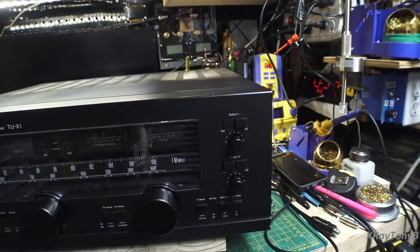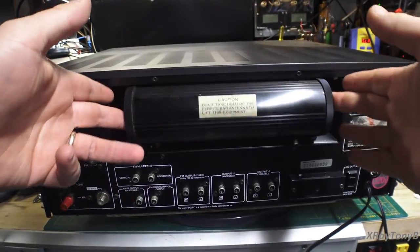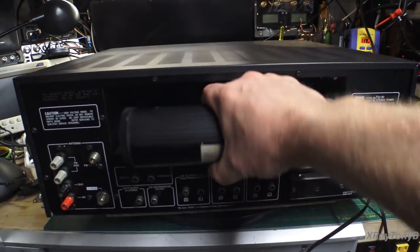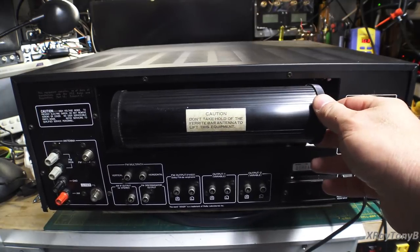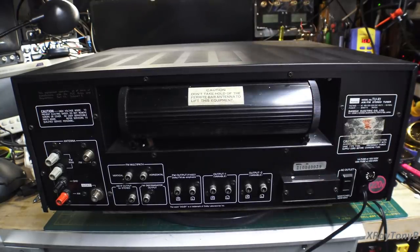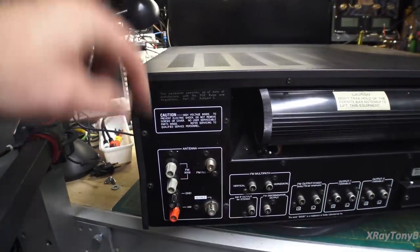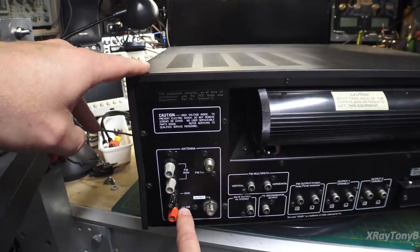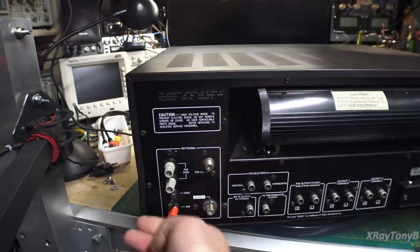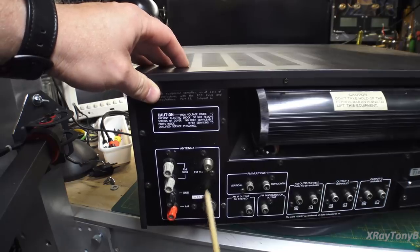Let me flip this around and show you the back side. When you look at the rear of the tuner, the first thing you notice is this large piece that's hinged and folds down — this is the AM bar antenna. This is a serious antenna, very impressive. For the antenna inputs, you have your FM 300-ohm input, which is standard, the 75-ohm coax input, our AM antenna input and ground for an unbalanced connection if you want to hook up a basic long wire antenna.